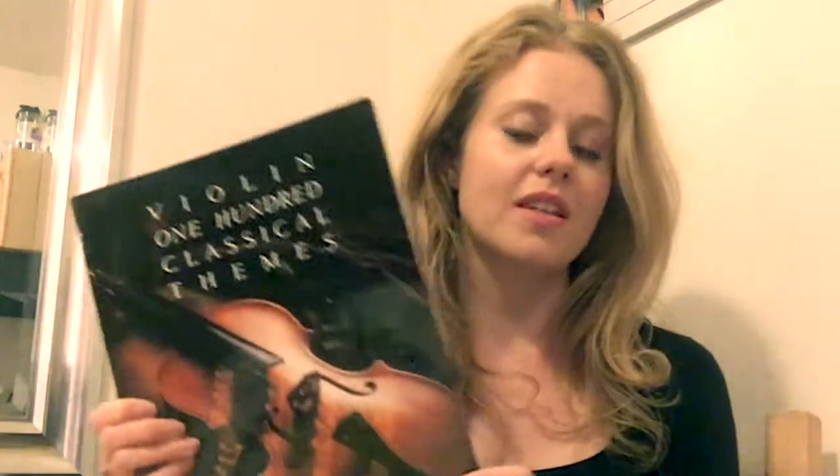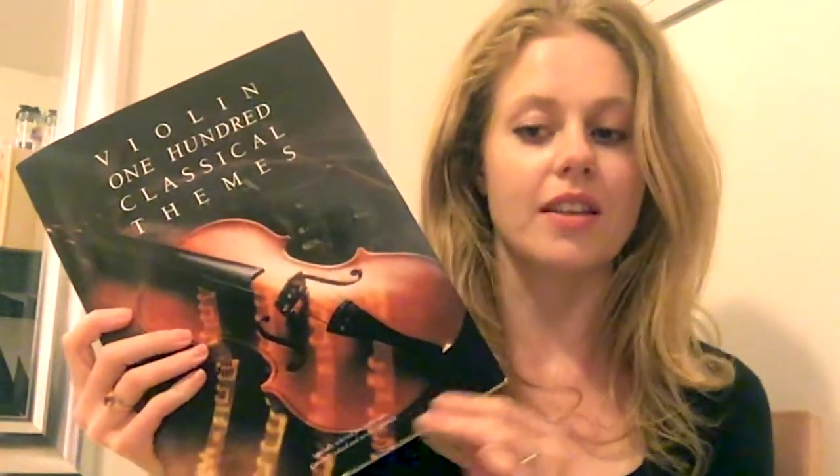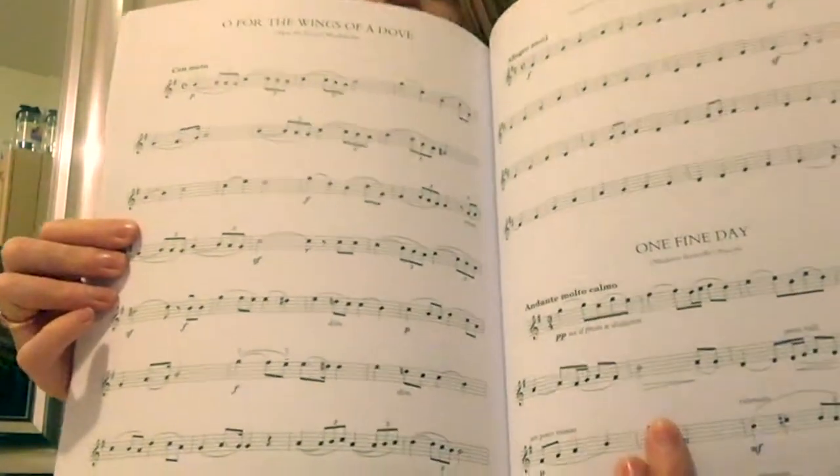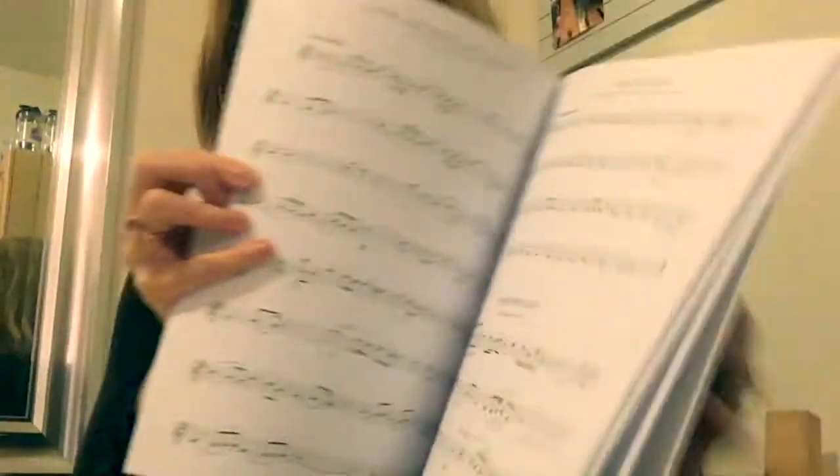There are some faster rhythms here — 16th notes — though that doesn't necessarily mean they're really fast; it just depends on how fast you want to play them. You'll have themes from Mendelssohn's Violin Concerto, Brahms' Violin Concerto, even piano concertos and symphonies like the New World Symphony, Beethoven symphonies, Tchaikovsky, Vivaldi — really recognizable themes from concertos and symphonies. It's a little harder, so if you're just beginning Suzuki Book 1, this might not be the best starting point.